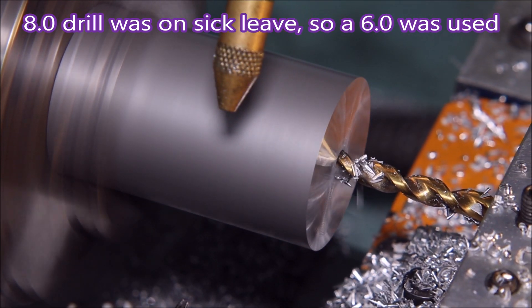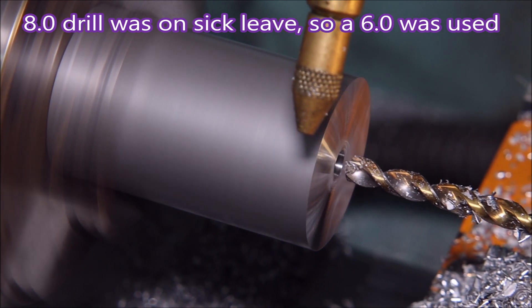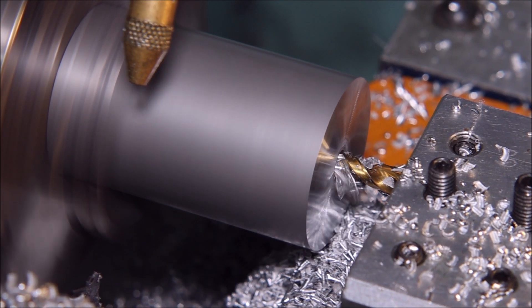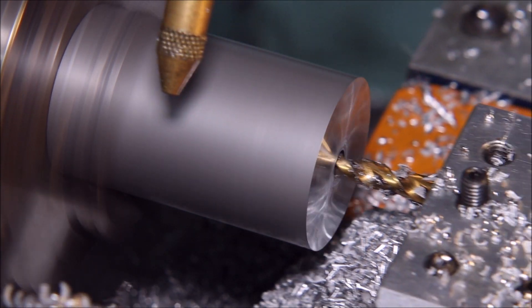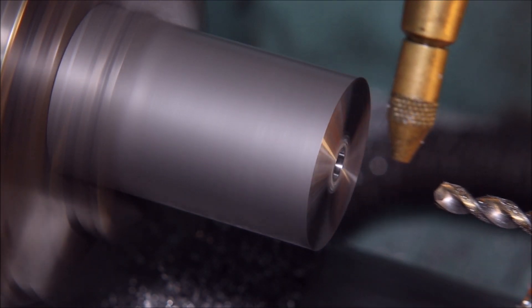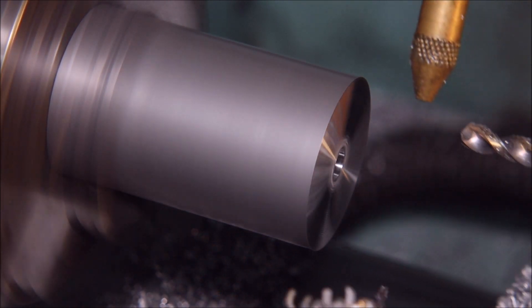The drawing for the part says an 8mm hole, but I'm not making these for a customer — I'm making them to create this video. A 6mm drill was the one I could find, so I used that and just parted a little bit deeper. The parting tool didn't mind.